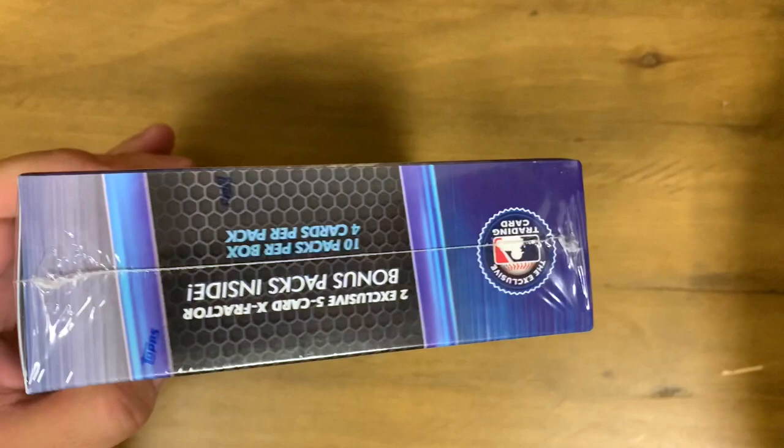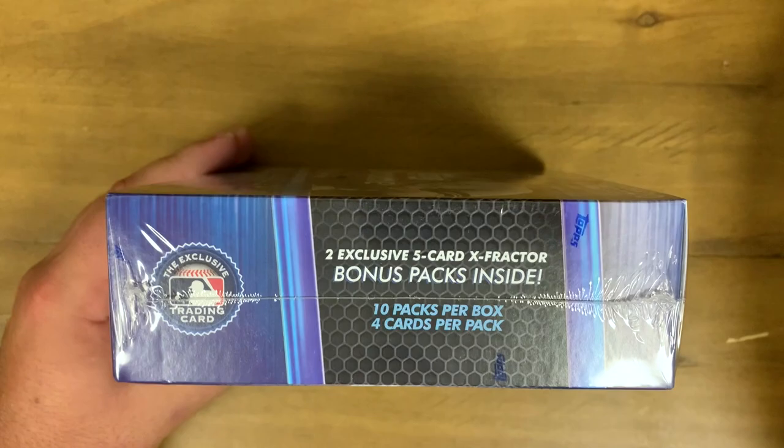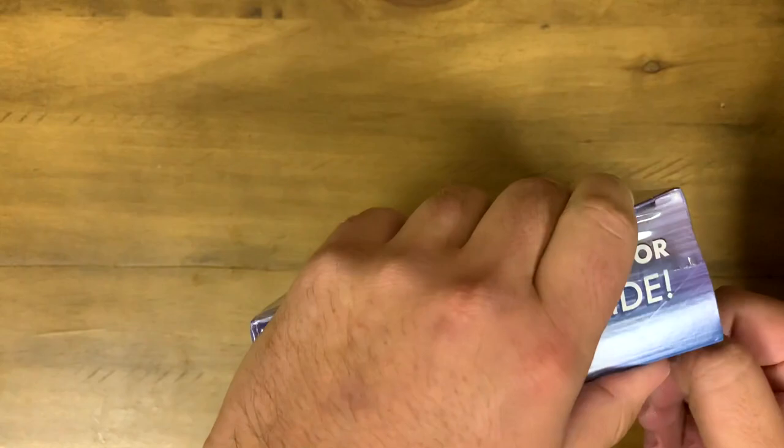As you can see here, there are two exclusive five-card X-Factor bonus packs inside along with 10 packs per box, four cards in each pack. So we're going to get 40 cards plus those two exclusive five-card bonus packs. Without further ado, let's just get ripping on this first box!